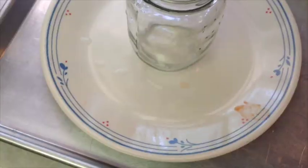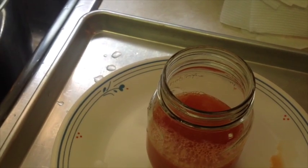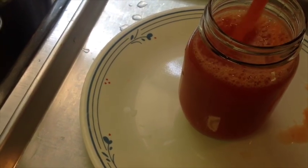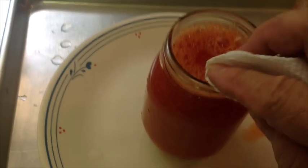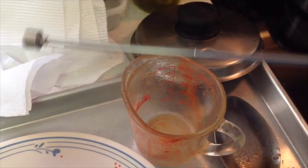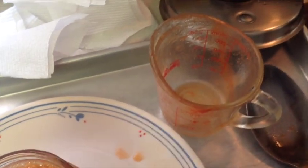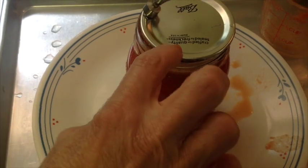We've got our juice up to 190. Put in a quarter of a teaspoon of salt. Fill the jar up to the proper line. Take a paper towel and wipe the ridge good. Take our hot lid lifter, which is nothing more than a magnet, put it on the jar. Then get a ring, put it on, and tighten it down — that'll be it.